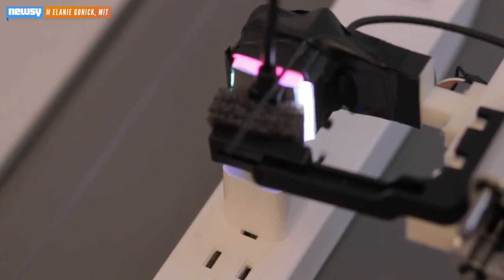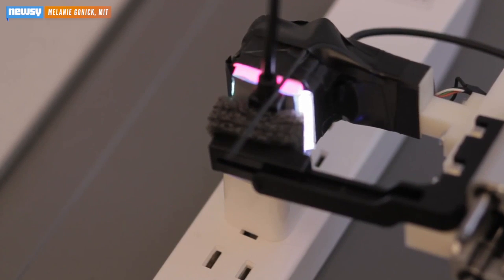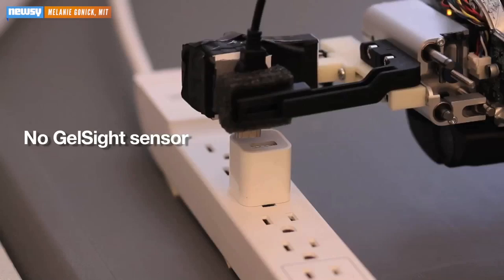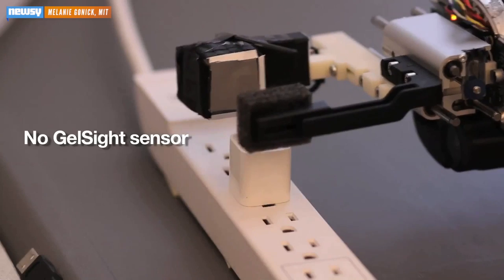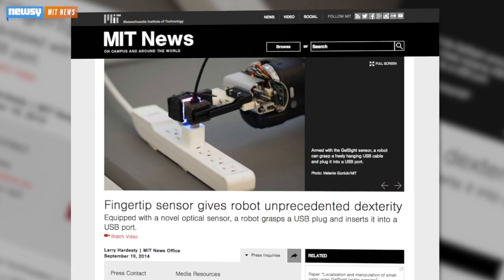And here's where that whole saving-us-from-USB woes comes into play. The sensor can be used in conjunction with a robotic arm to help it more precisely control objects. Watch what happens when the robot doesn't have Gelsight. That's just disappointing. MIT says its Gelsight is 100 times more sensitive than a human finger.